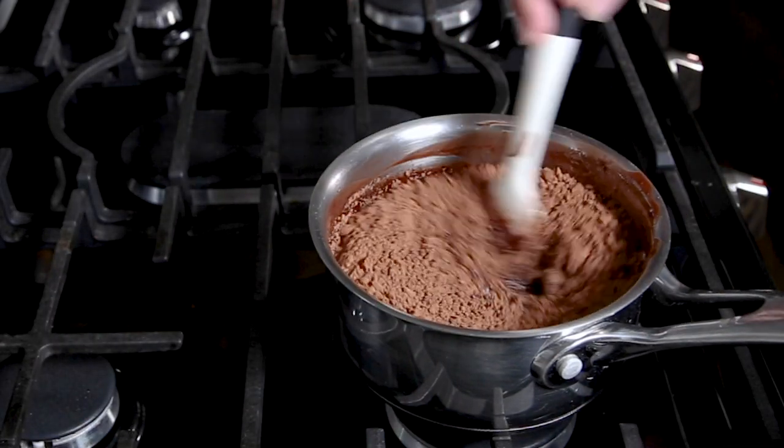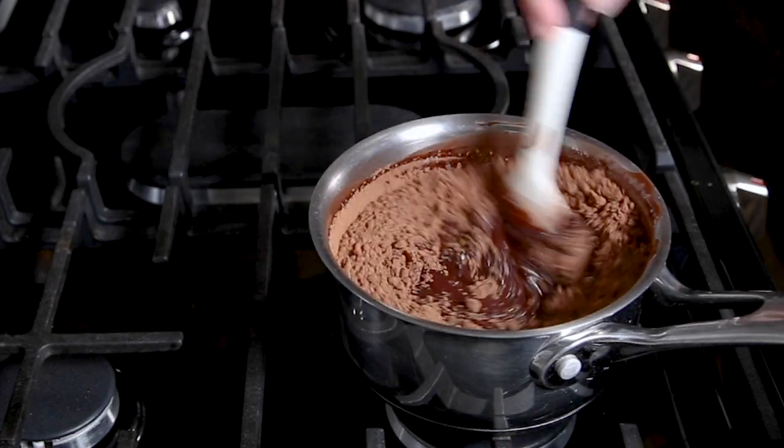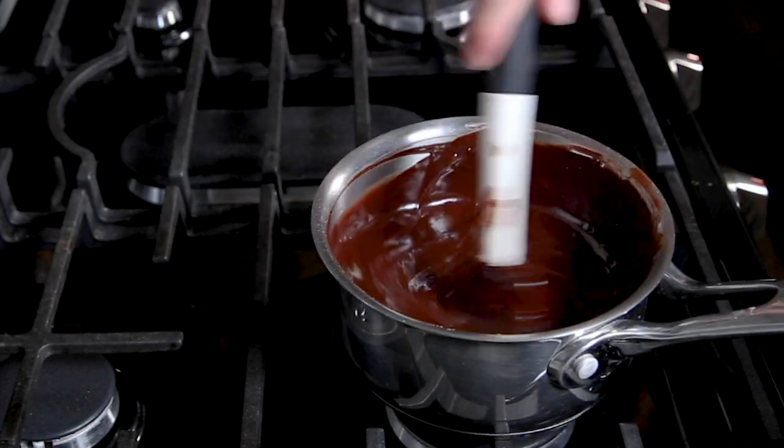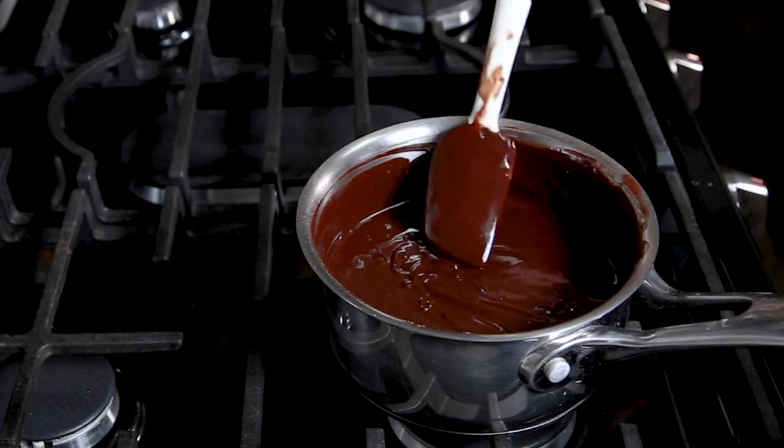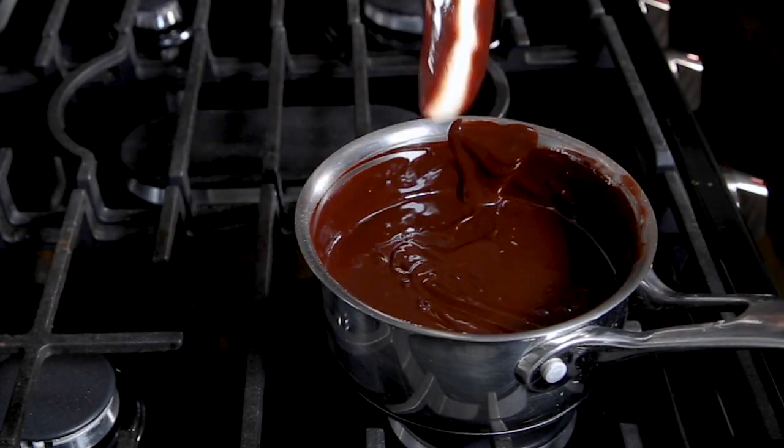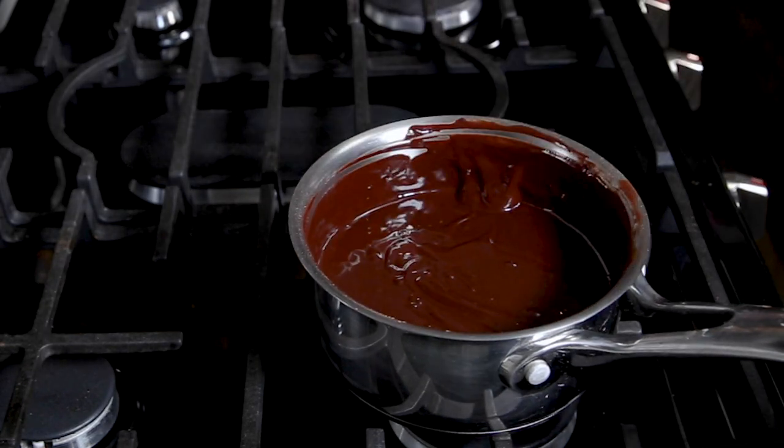The heat is going to help bloom the cocoa powder and bring out more chocolate flavor. Once that's combined and smooth, go ahead and set that aside and let it cool while we move on to the next step.